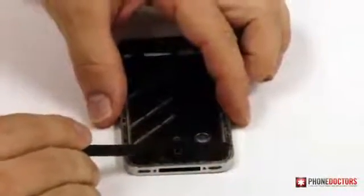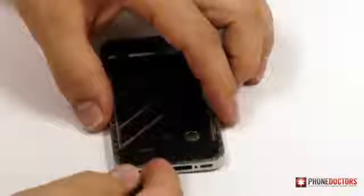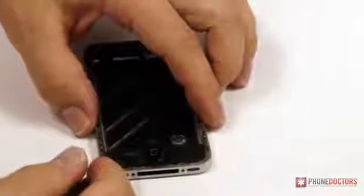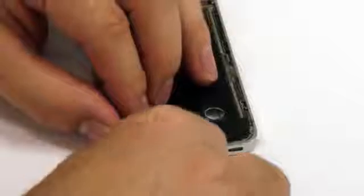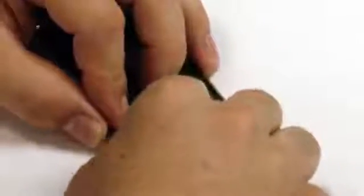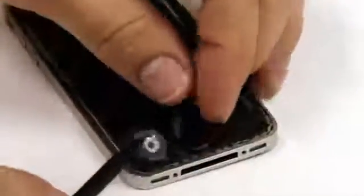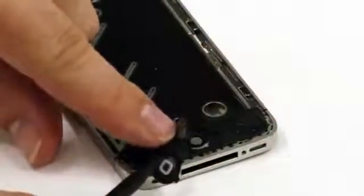Attached to the home button is a small flex cable that tucks underneath and plugs into a flex connector, but we don't want to undo that flex connector — it proves to be pretty difficult to get reattached. So we're going to be real careful and separate the home button from the flex cable, basically just peeling it back towards us. Right where the cable feeds onto the home button, we're gently lifting it up off the plastic home button. You don't want to rip that cable, so notice how I'm just taking my black wedge tool and slowly unpeeling it, because there's 3M adhesive all along the bottom side of this cable.